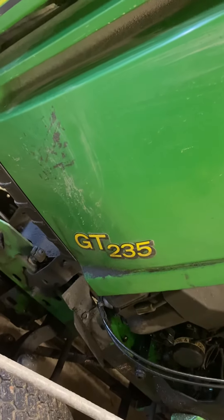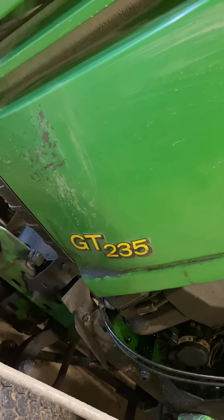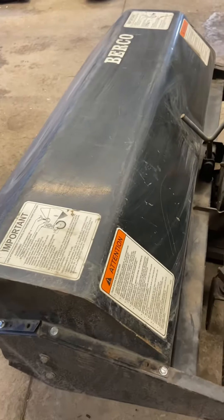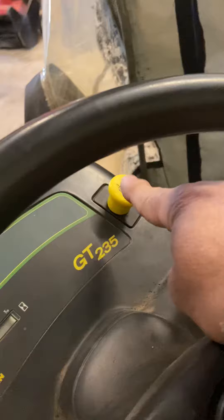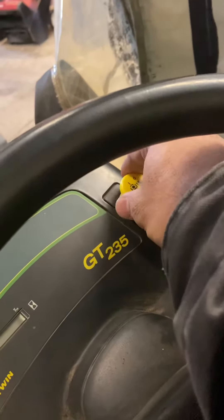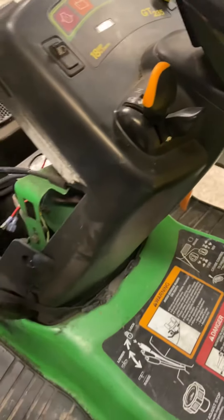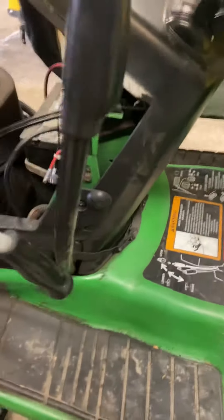This is a John Deere GT 235 tractor. I had an issue with my snow brush not working, not engaging. YouTube videos indicate that usually the PTO goes bad, which controls that. It also controls the mower deck, anything that's connected to that switch.